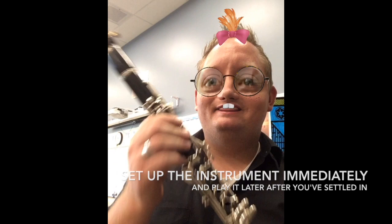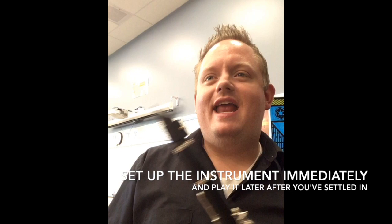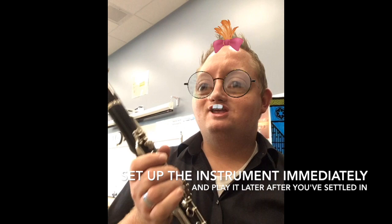My name's Sarah. I play the clarinet — it's a good instrument. What I do is when I get home from school, I get out my instrument first thing and I set it up and put it somewhere ready to go. Then I go eat something and do other stuff. After I've set up, I go straight in and since it's already ready, I just start playing. It's easy to set up your instrument first, and when you're ready to practice you just pick it up and play. That's how I get good at my clarinet.